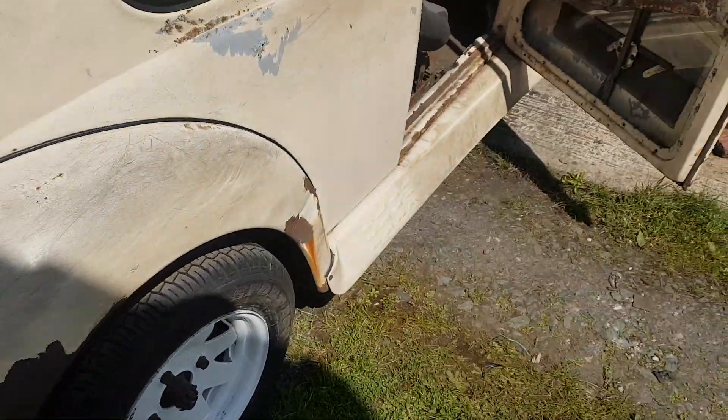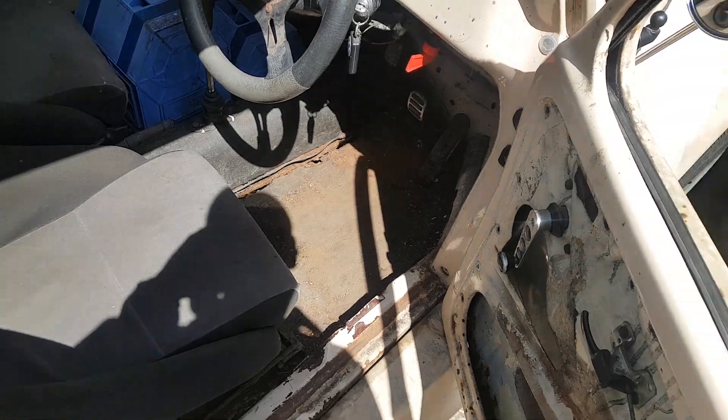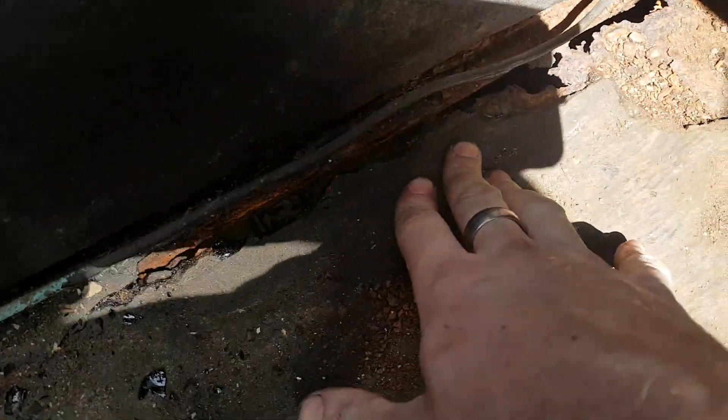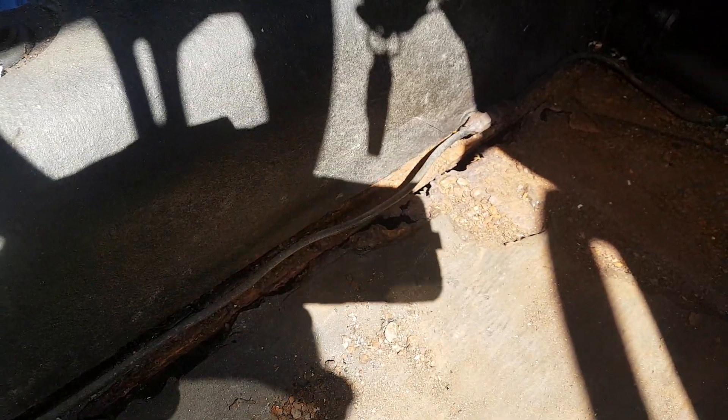It's not a standard vehicle and that's part of its heritage, so this is a partial restoration as opposed to a full restoration. You can actually see the floor through — the Flintstones floor — so that's got to come out. I'll be taking the body off to resolve that.